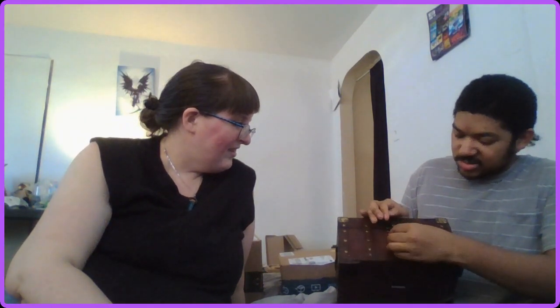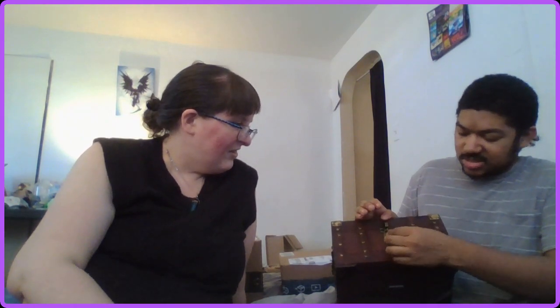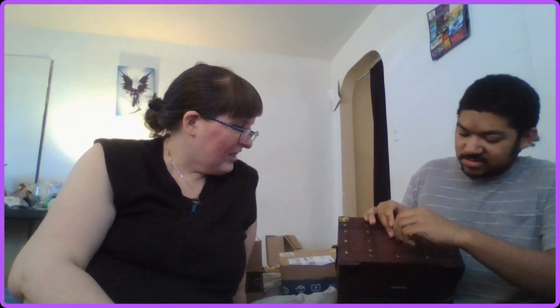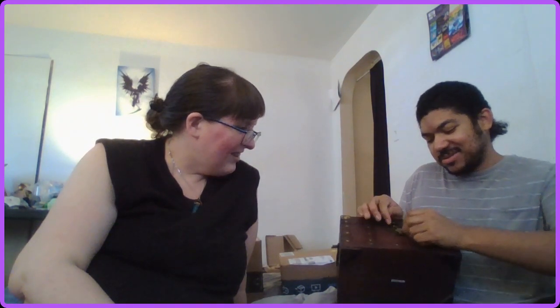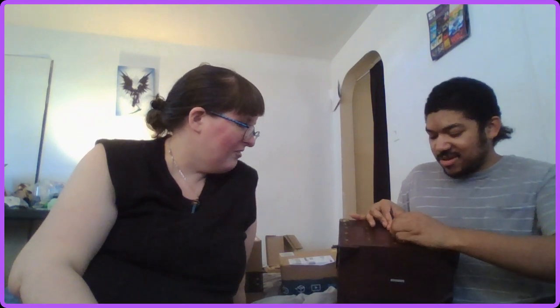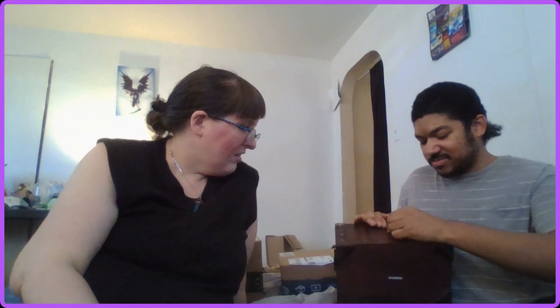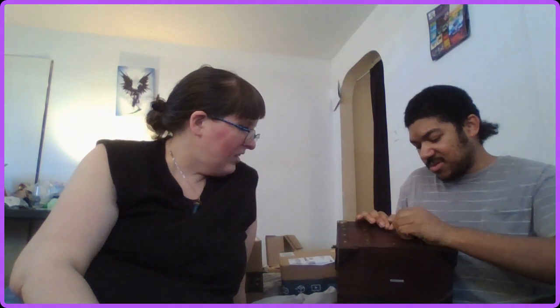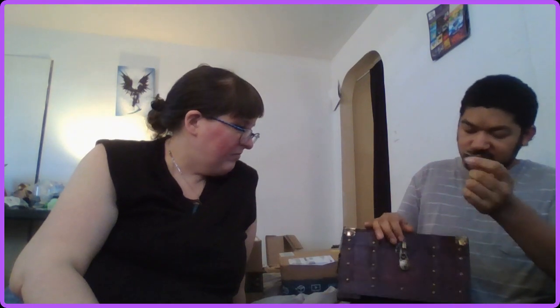Oh so you turn it to the right to lock it — neat. You gonna try it? No, that's the way it's locked. Oh there you go. Make sure you unlock it. Oh there you go, it's locked. Yeah, just take out the key. There you go — it's in the middle. Nice, we just got to make sure not to lose the keys.